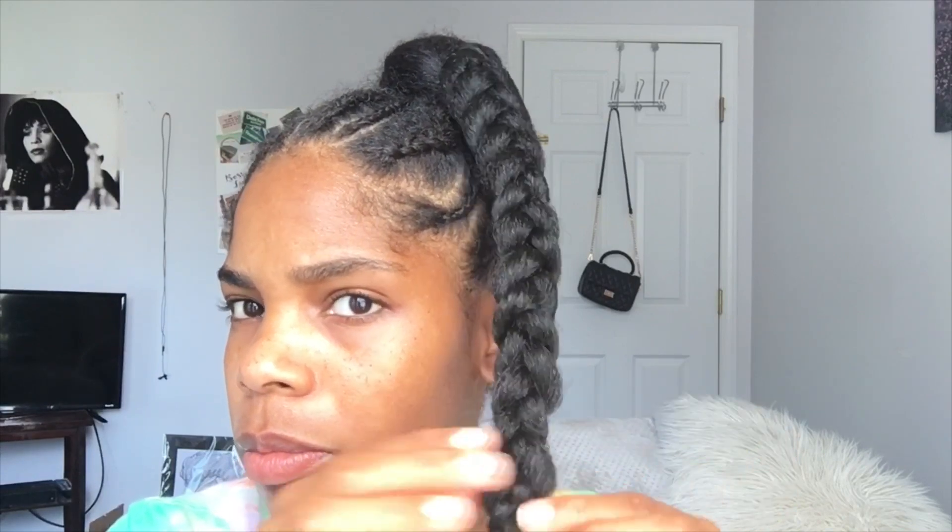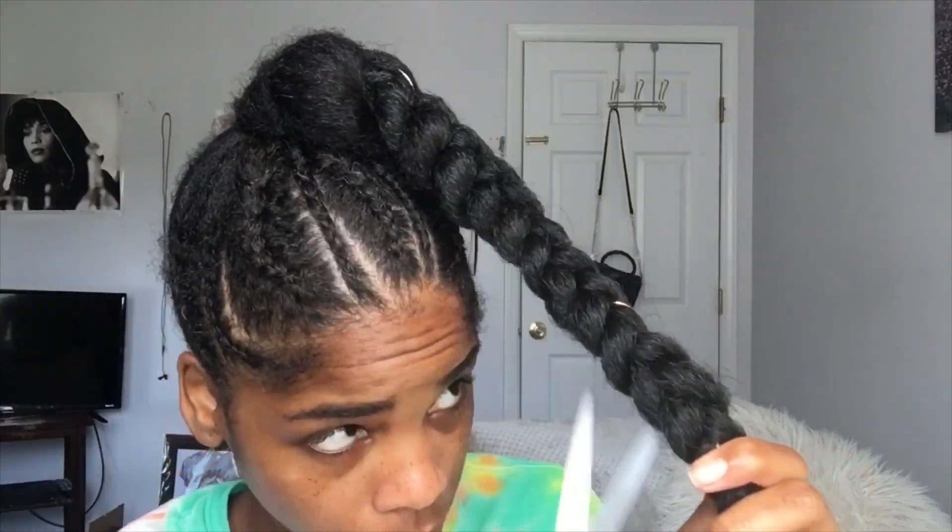At the end of the ponytail I'm just going to tie it off with a rubber band. From there I'm fluffing out the braid a little bit from the bottom all the way to the top so that the braid won't be so tight. I'm adding some gold rings and string to my hair just to dress it up a bit. I also took some scissors and clipped off the little straggly pieces on my ponytail.